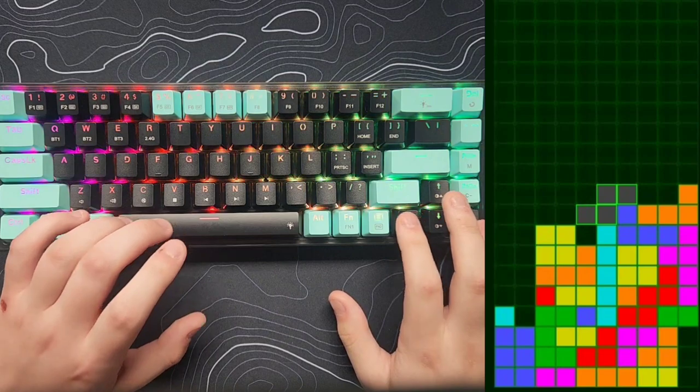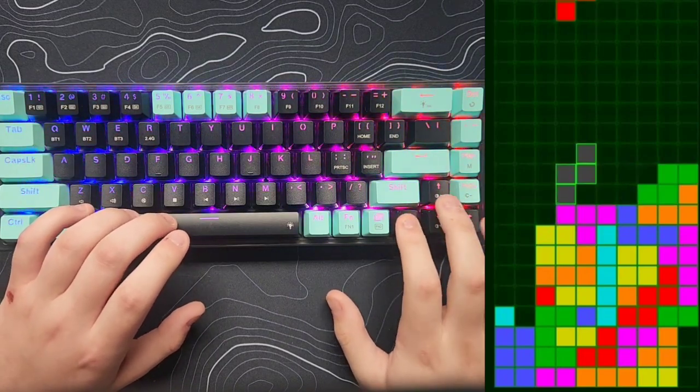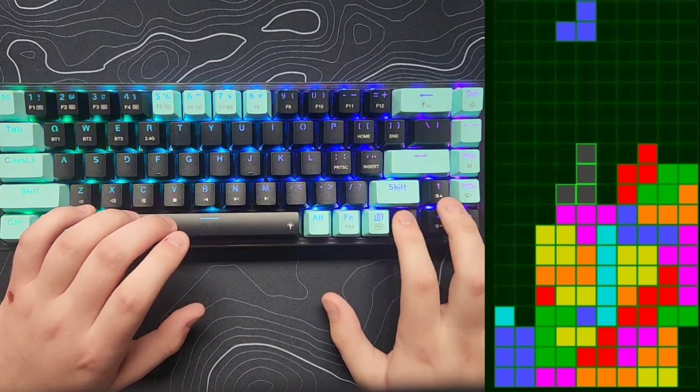Honestly, $60 is a steal. The keyboard bends a little bit but doesn't creak or make any other sort of noise. I've been using this for about two weeks and it's actually my main gaming keyboard right now.